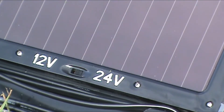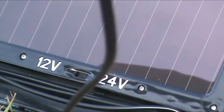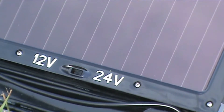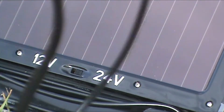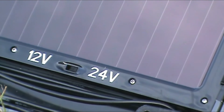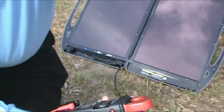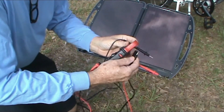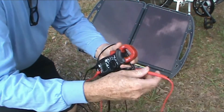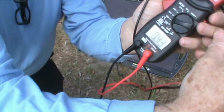Let me unplug it and see what my little test meter says. I'll put the positive in the positive. It's not easy to do with just one pair of hands. Can you see that? The panel is putting out 43 volts.